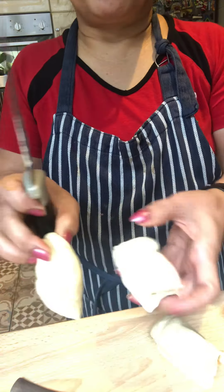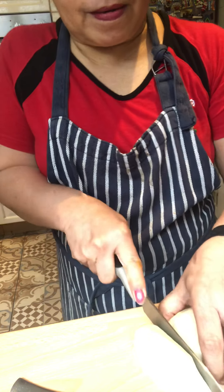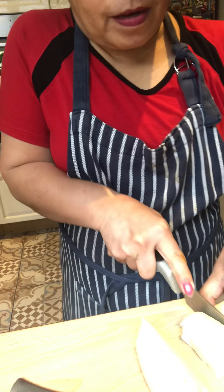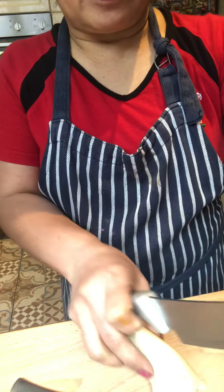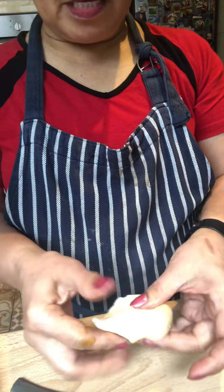There you go — one, two, three, four, five, six. Now I'm going to show you how to fill the pasty.